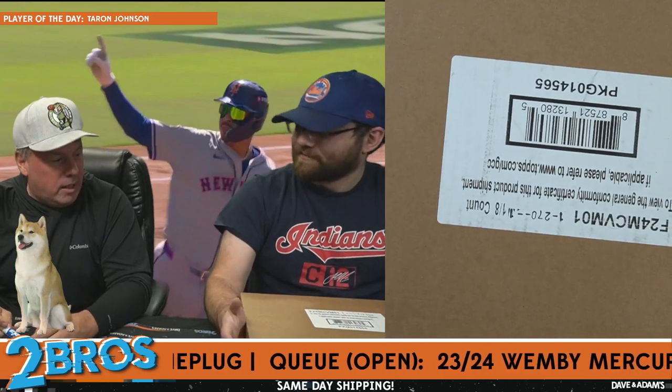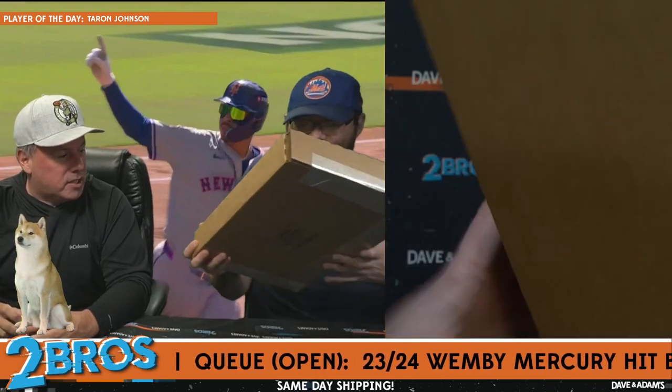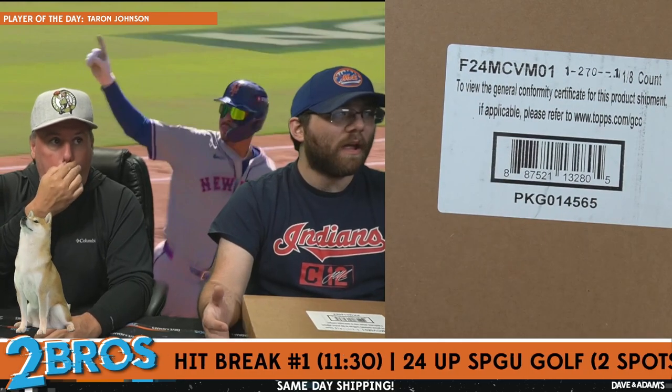Special group break — let's go! This is very exciting. In all seriousness, this is the best. This is the 2023-24 Topps Mercury Victor Wembanyama hobby box, eight-spot random break.